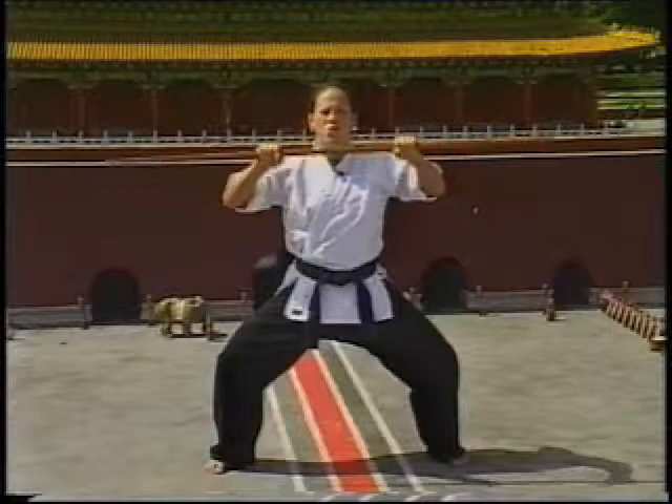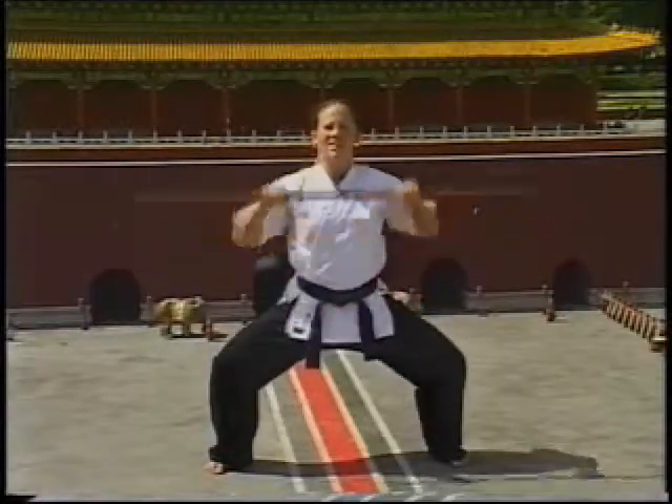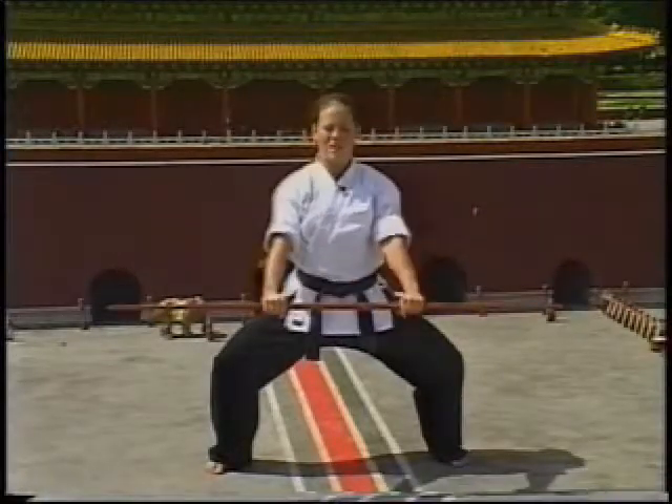Make sure when you execute your strikes that you're tightening your shoulders and popping them out. Make sure you want to stay low in the stance that you're working on, to work your legs at the same time you work your arms.